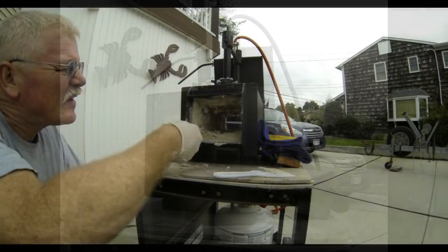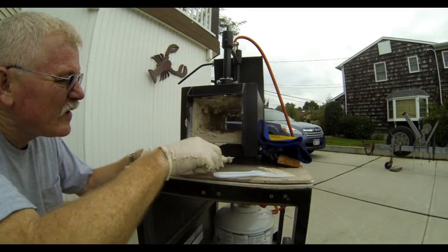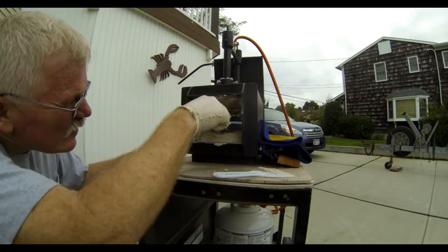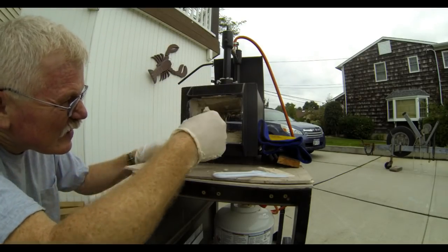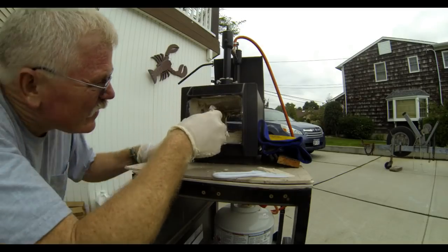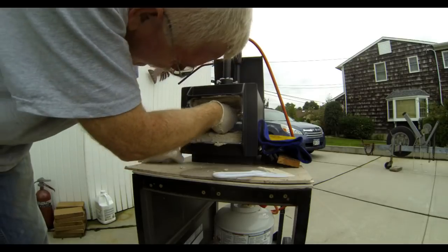As I mentioned, the knife doesn't get into some of the little nooks and crannies — sometimes just using your finger does a better job. I do that a lot with fiberglass work also; sometimes a gloved hand works really well at getting into some of the corners.